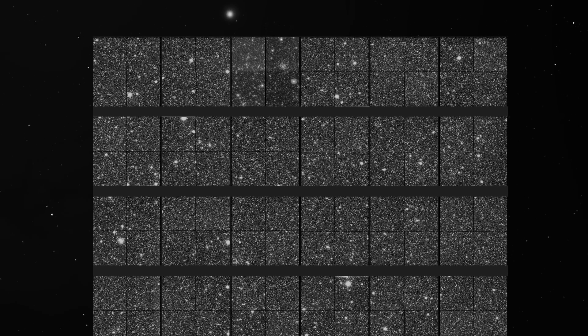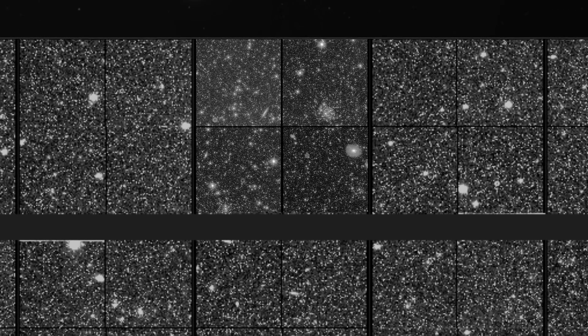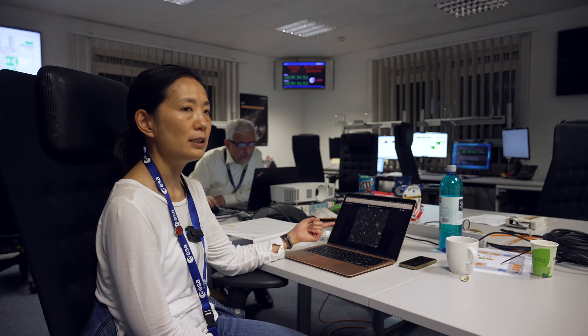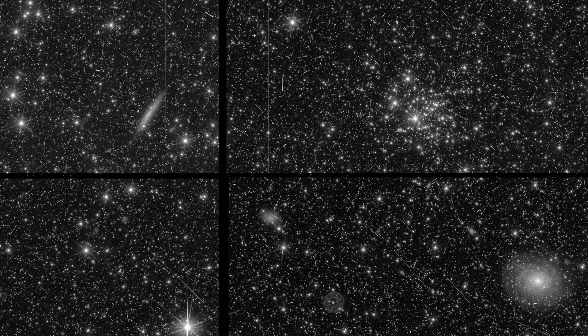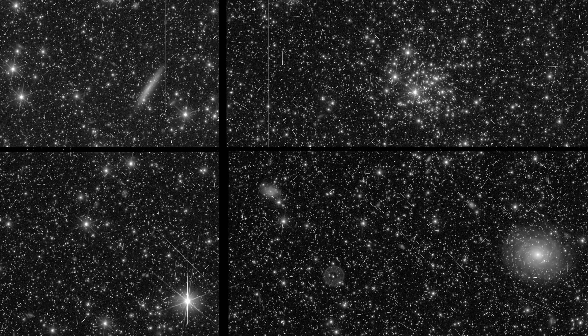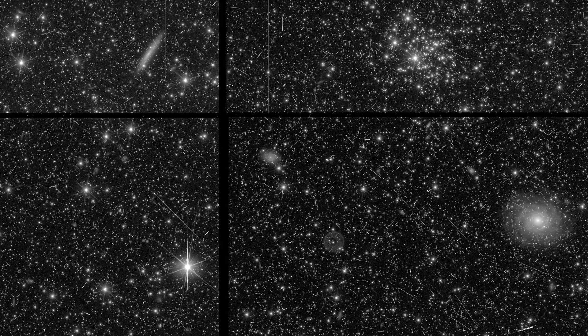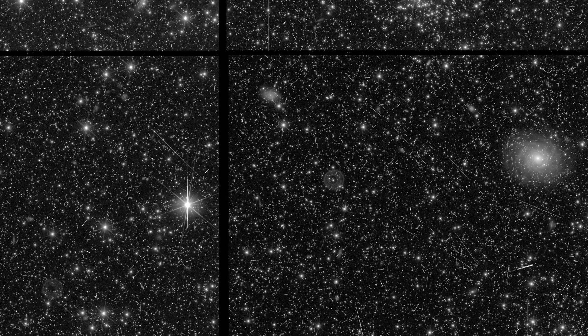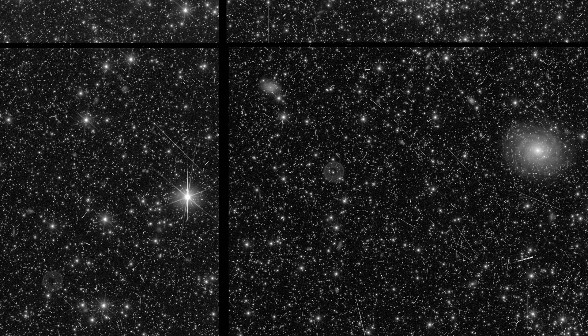For the first light we're going to show a detail of the full focal plane — specifically one CCD which happens to contain a stellar cluster, a large galaxy, another large galaxy, and a very bright star. Nothing has been processed: the cosmic rays are still there and the bias has not been removed.